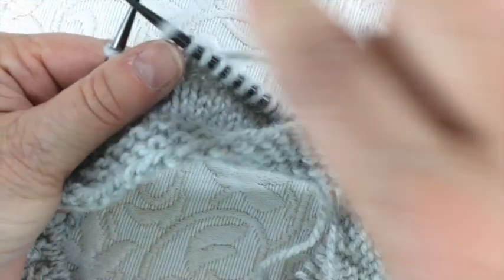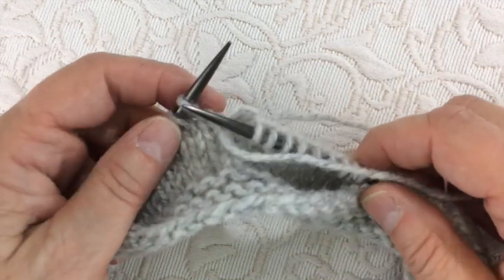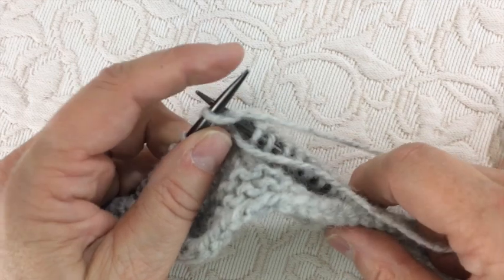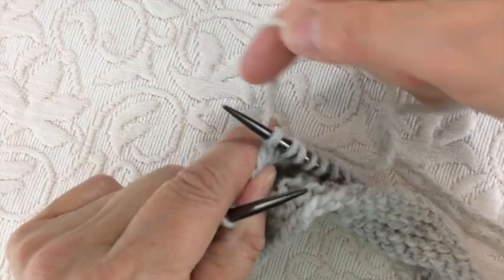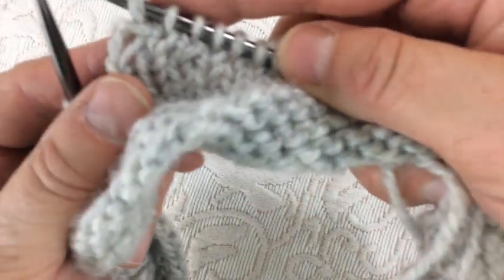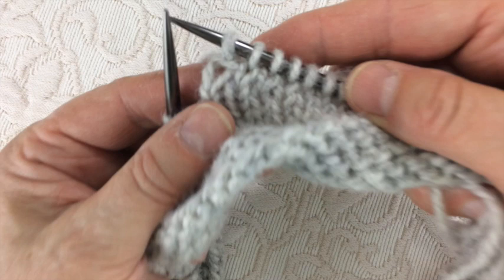The deep knit is essentially a knitted stitch with a float in front of it. You bring the yarn forward — the one you had used in the last stitch — knit the stitch with the yarn that's still in back, and take the yarn that's in front to the back. So you're just making a knit stitch with a float in front of it.